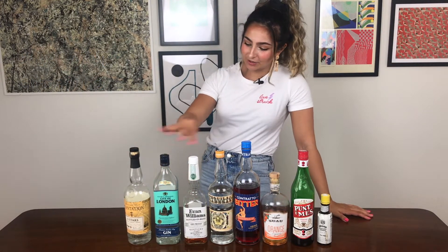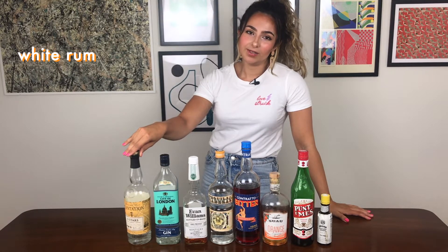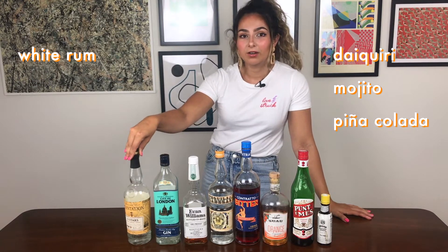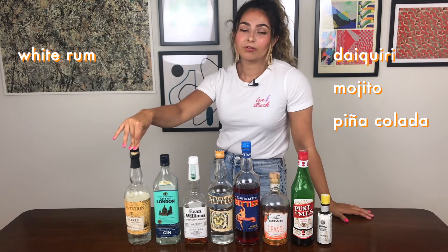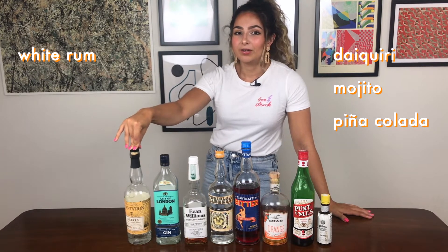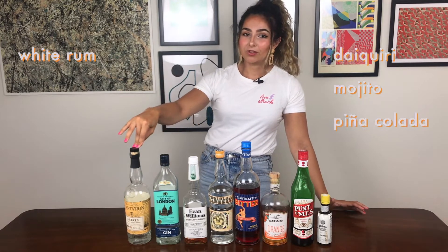I'm going to start with the spirits. White rum is probably going to be your most versatile rum. A lot of cocktails where dark rum is used you could use white rum instead, and then you've got your daiquiri, mojito, and piña colada where white rum is what you want. A daiquiri is rum, citrus and sugar; a mojito is rum, lime, mint and sugar; and a piña colada is rum, pineapple and coconut in various forms. So that's a whole bunch of cocktails you can make with just this one bottle.